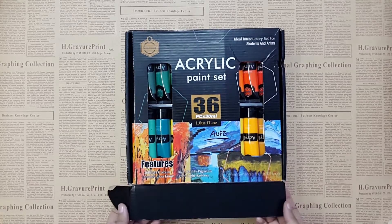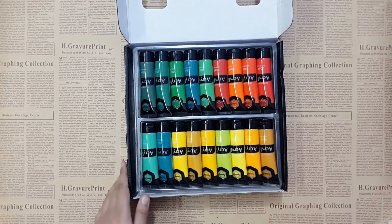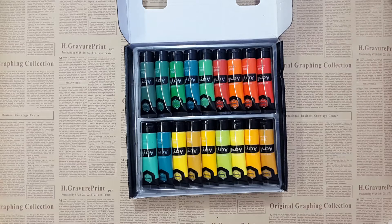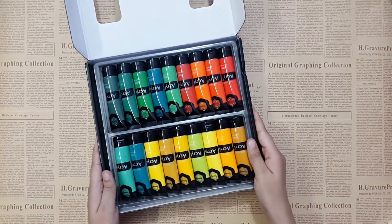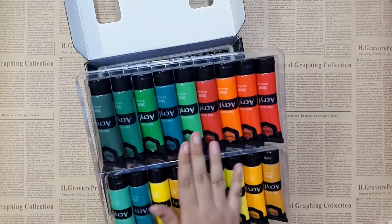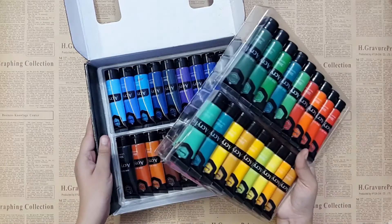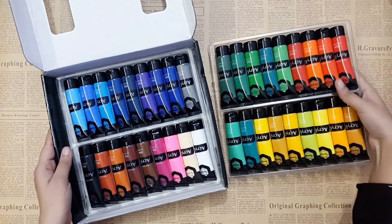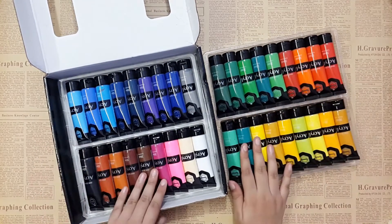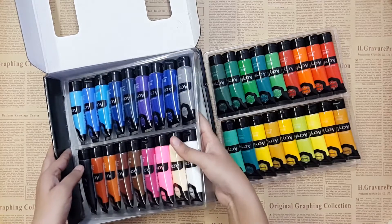Let me open it for you — wow, these are such beautiful colors and shades! Different tones of reds, greens, and yellows — these are amazing. Beautiful reds, greens, and yellows, and these are really beautiful and very good for beginners because you don't need to mix colors yourself; you can just grab and use them on your paintings.